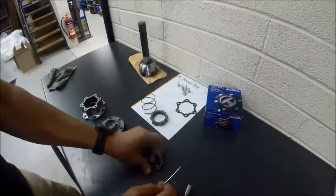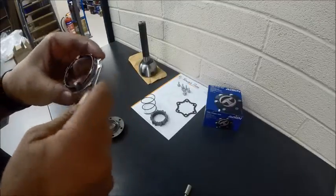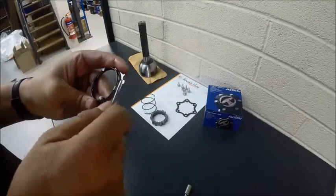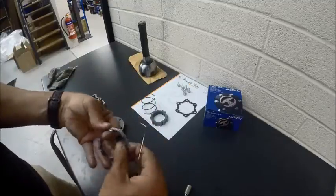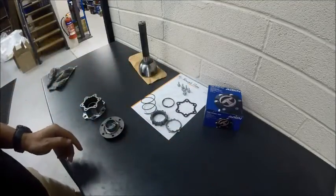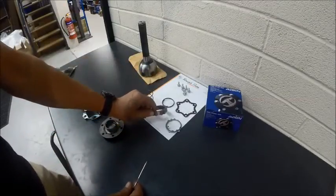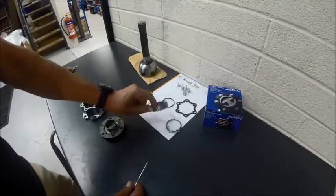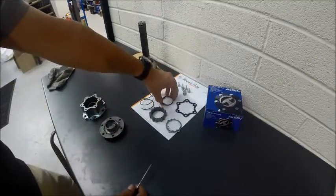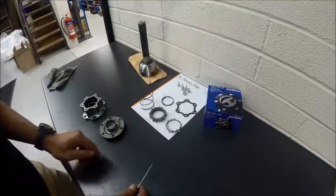There's also another component in here which I'm just going to pop out and show you how to put it back together. So these are all our components that make up the hub: we have the thrust spring, the engaging hub or gear, this spring here, and then we have the tab.